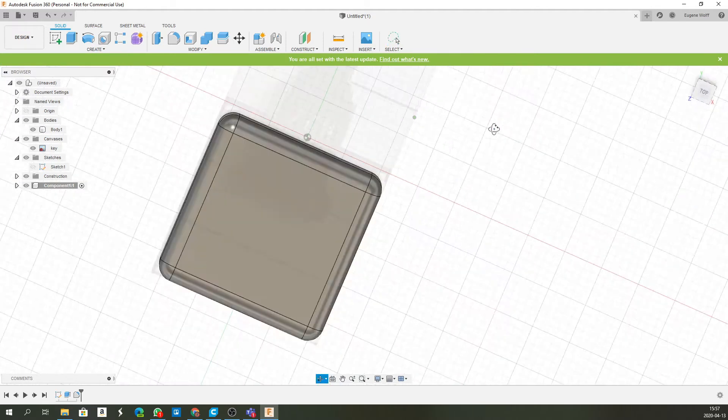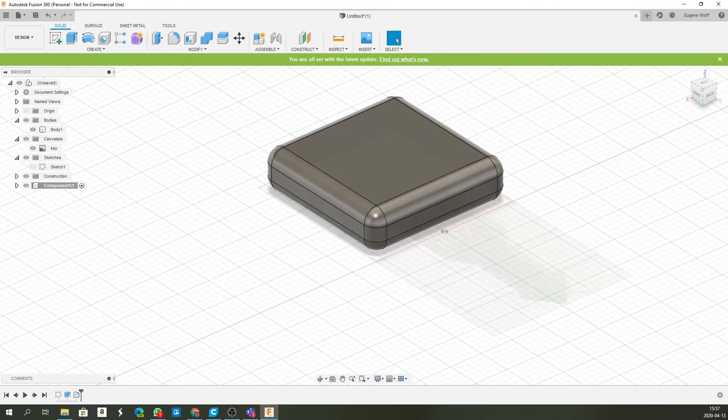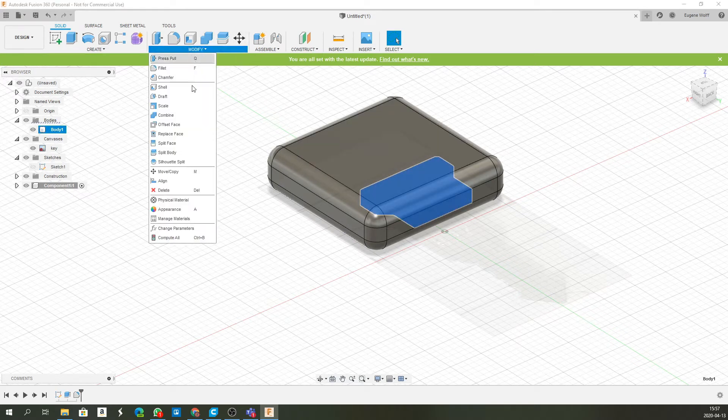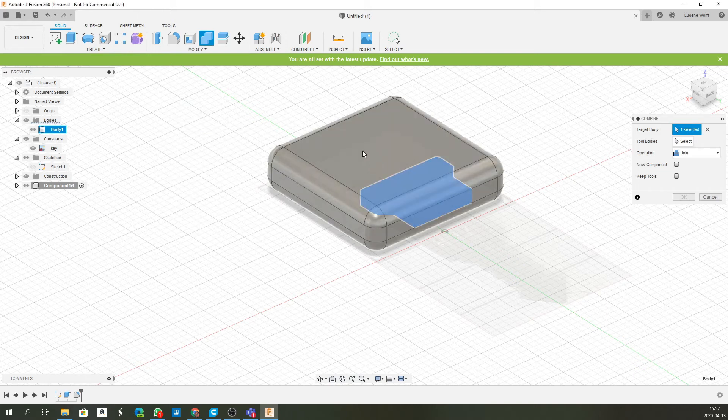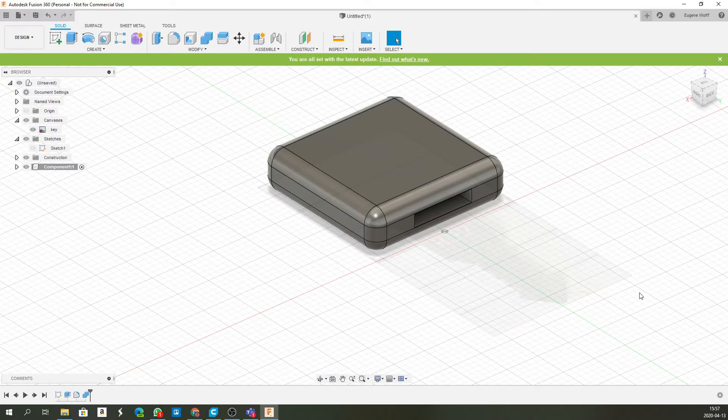Click on the body, then go to Modify and select Combine. I want to combine it with the other body — the top one is my target body and the bottom one is the tool. Select Cut and, just like that, we've now got our cut inside the key handle. We've got the hole we wanted.